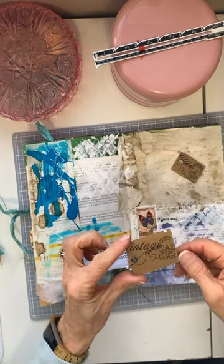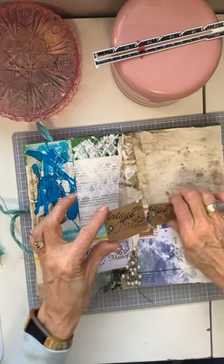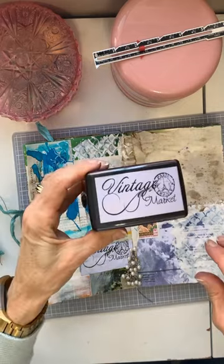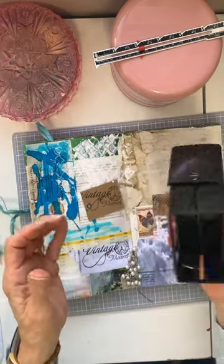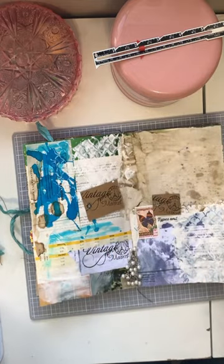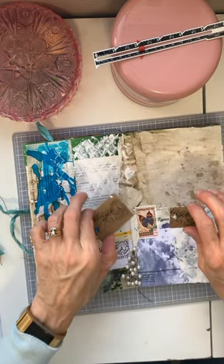I also stamped the back of these with a stamp that I created — it's one of those self-inking ones. I figured, why not? I can use it all the time. I just want to try something different.